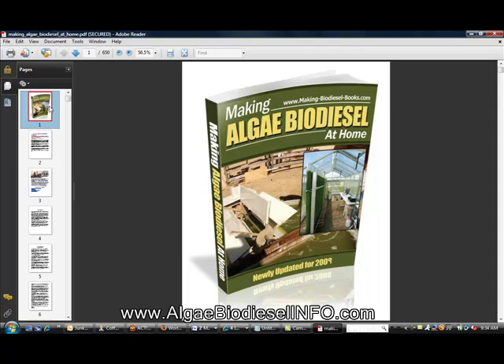I'd like to introduce you to 'Making Algae Biodiesel at Home.' This is a great book and I think you should take a look at it. Please visit our site at algaebiodieslinfo.com.